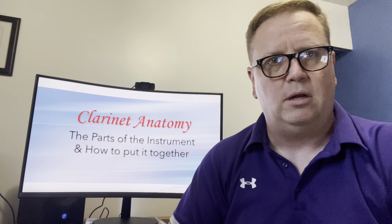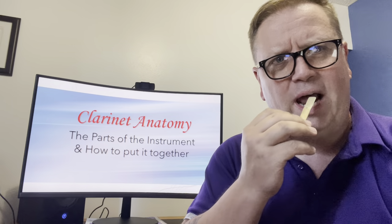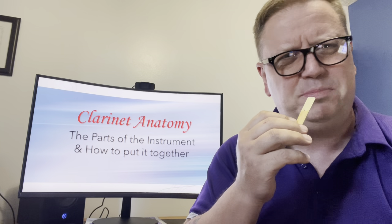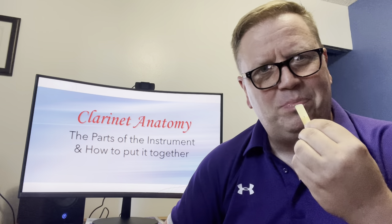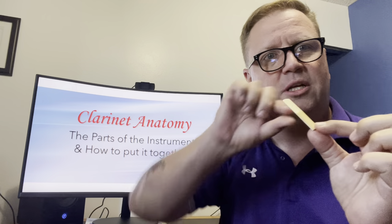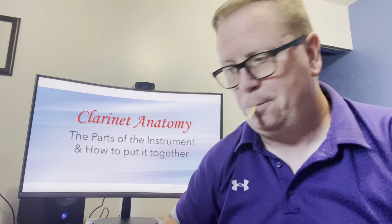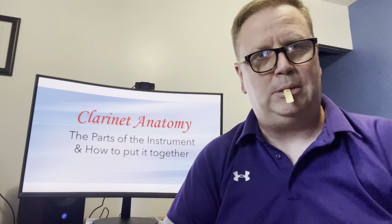Now comes the fun part — take out a reed. I'm going to take out my number one reed and put it in my mouth. The reed has got to be wet; it's going to squeak and squeal and misbehave if it's dry. You're going to have to get it really wet. I'm going to turn it around to get the thick part of the reed nice and wet too. While we're doing that, I'm going to put my mouthpiece together.